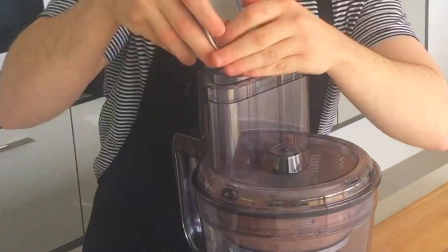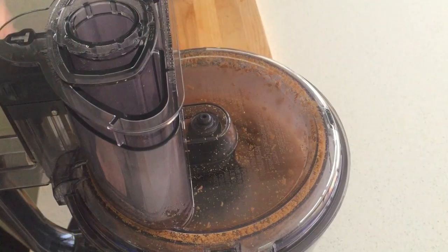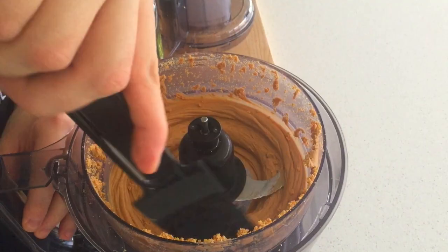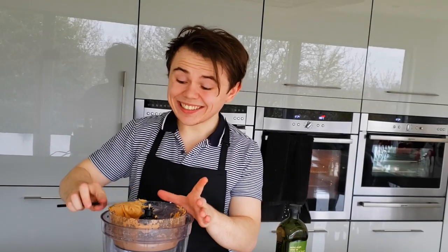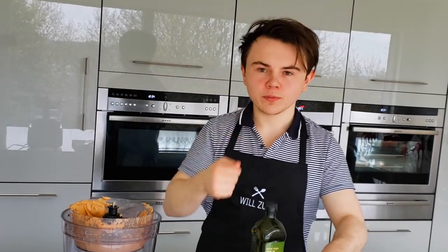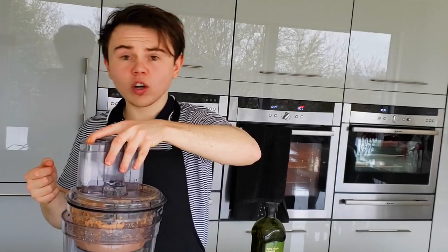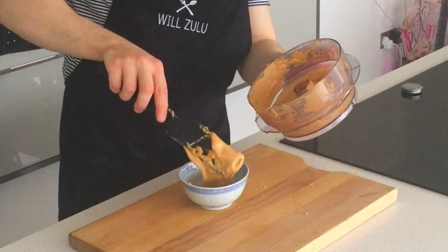It could take anywhere from 5 to 10 minutes, depending on the power of the food processor. Wow, that's incredible. Let's have a try — that tastes extraordinary. So now to that, we're going to loosen it up so it's more spreadable by adding a little bit of olive oil. And that is the roast cashew nut butter done.